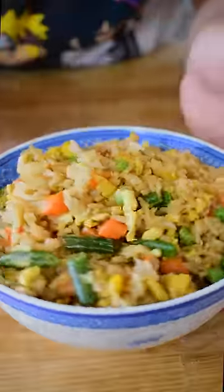Today we're making an easy and delicious fried rice that anyone can make, and honestly is better than takeout. So let's start.